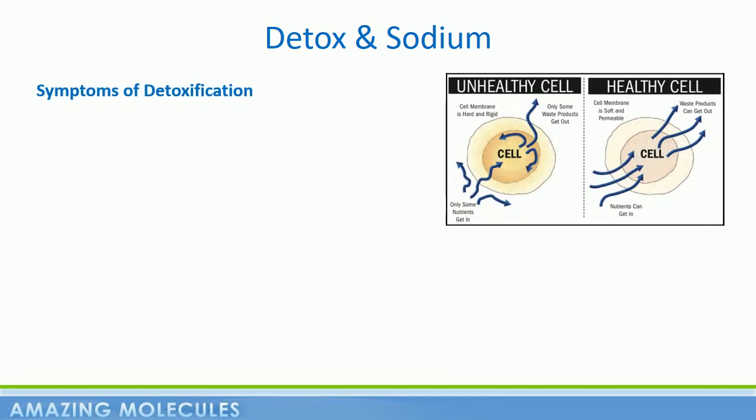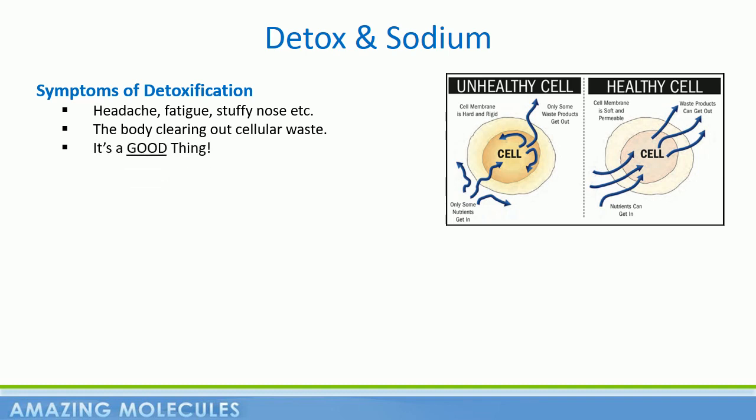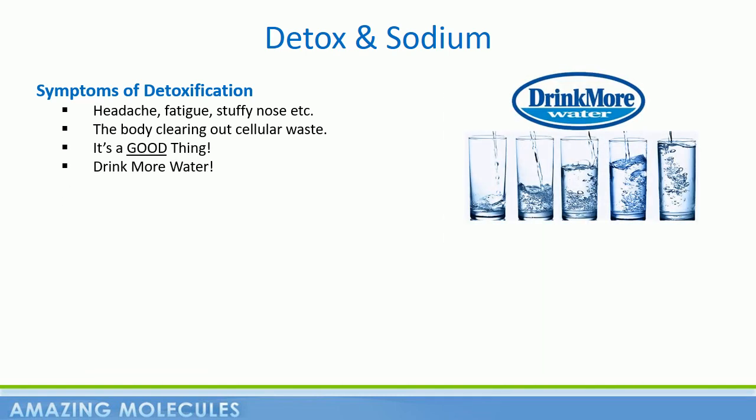Now, a small percentage of people may experience symptoms of detoxification. This can show up as a headache, fatigue, stuffy or runny nose, etc. This is the body starting to clear out a lot of that cellular waste that may have been accumulating over time. This is a good thing — good stuff in, bad stuff out. So during this time, it's important to drink plenty of water to help flush out these toxins.